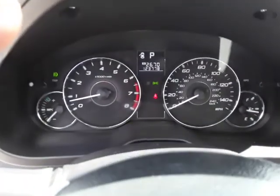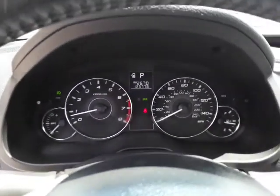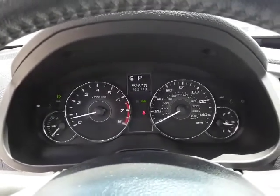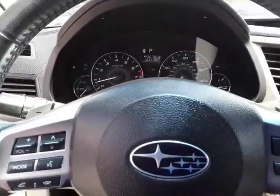Moving up to the odometer cluster, you can see it's got 123,000 miles — a little higher than what we typically carry, but it's in great shape. It had a recent inspection and oil change and checked out really well.